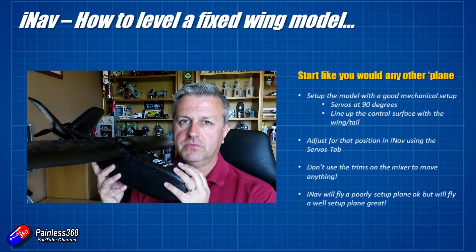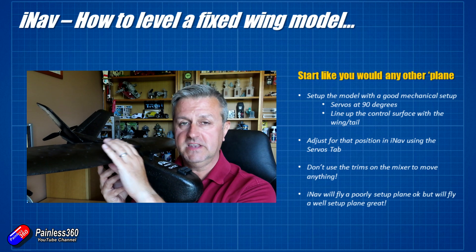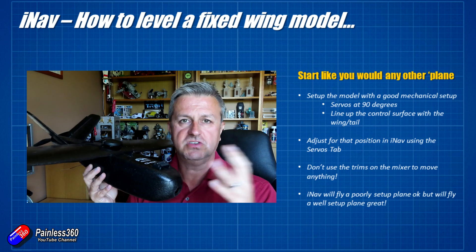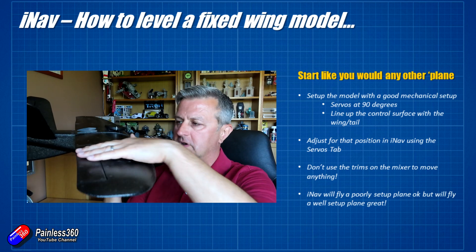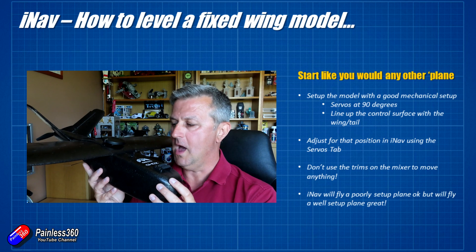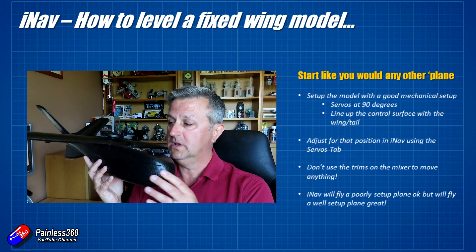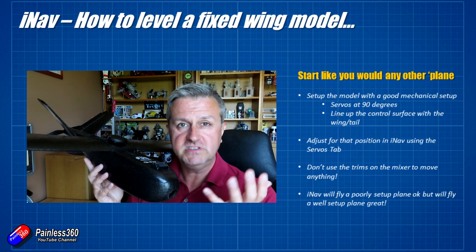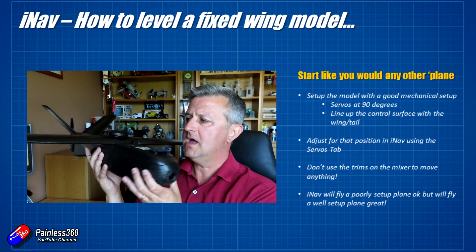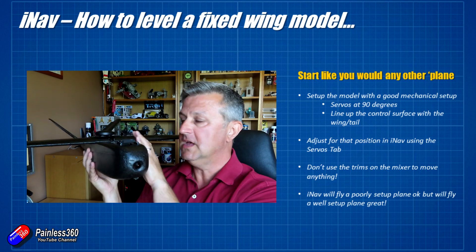Let's talk quickly about the normal way you would trim an aircraft. You need to make sure the plane is set up mechanically well — servo linkages at 90 degrees, control surfaces in line with the wings and tail. Assuming centre of gravity is correct, there will still be a little trimming needed when you first fly. The reason we trim is that when the prop spins, the motor is also trying to spin the model in the opposite direction, causing some roll.